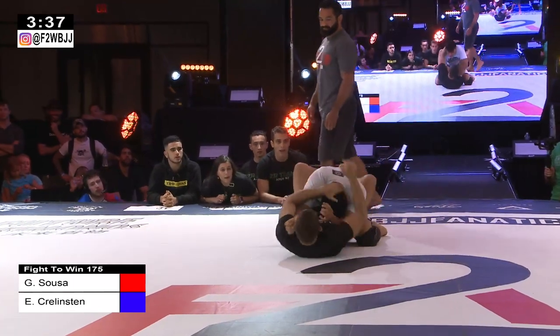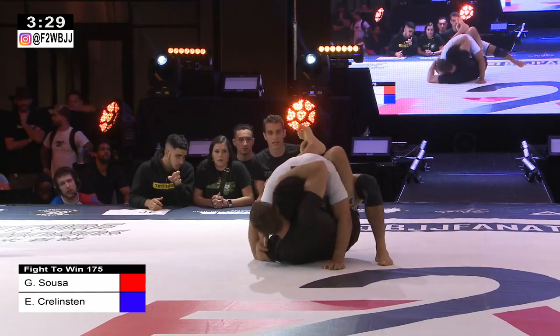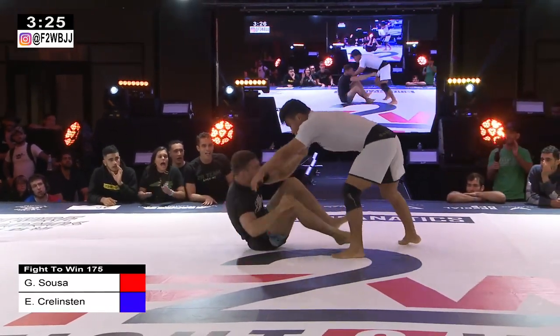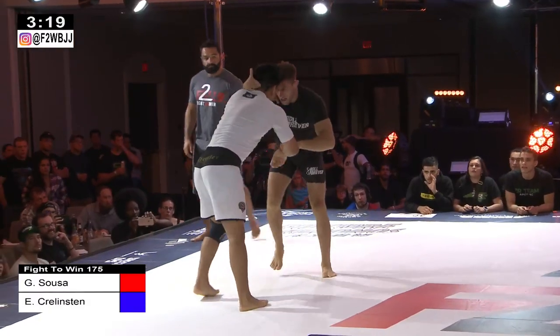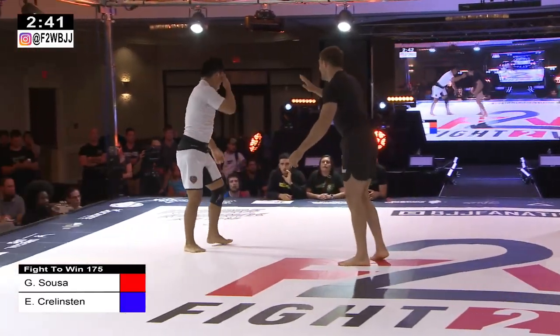This could be a good strategy for Ethan with the closed guard. Not where you want to be in this type of format — there's not a lot of submission attempts you have from guard if you can get a slam. A quick attempt to K guard from Ethan to that backside 50-50. Ethan coming up anyway, going right back to it. Back to inside tie.